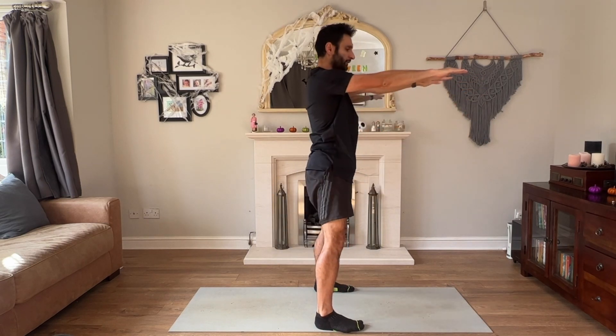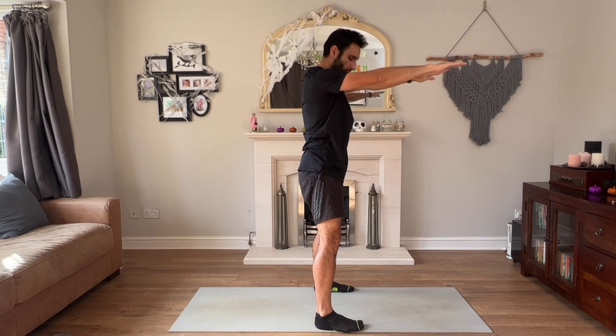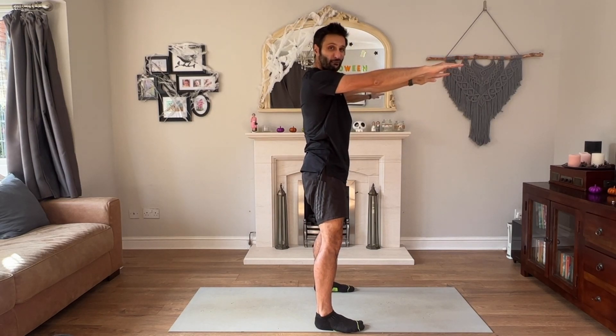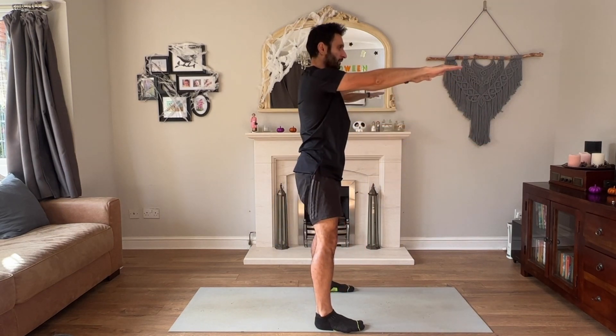Notice how my knees are not tracking too far forward. What you want to be doing is keeping your knee above your ankle — there shouldn't be too much movement there. So, not like this — like this.